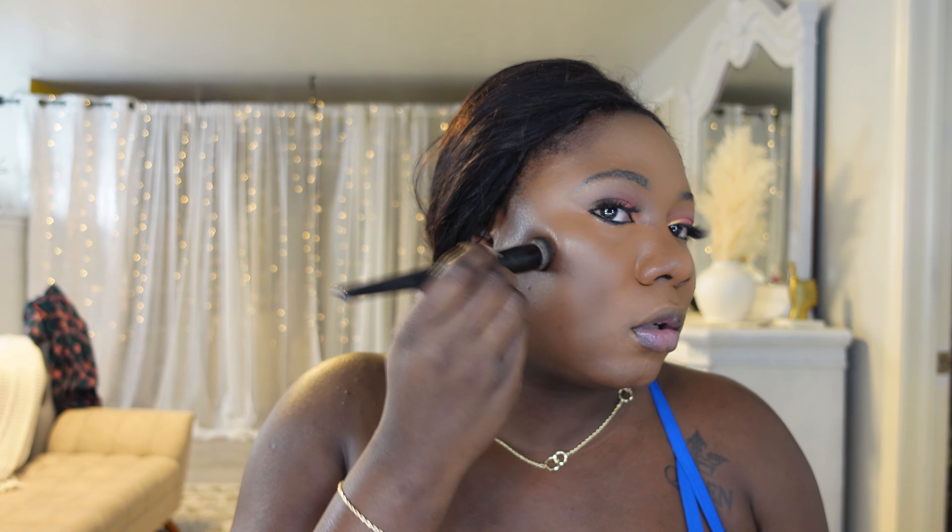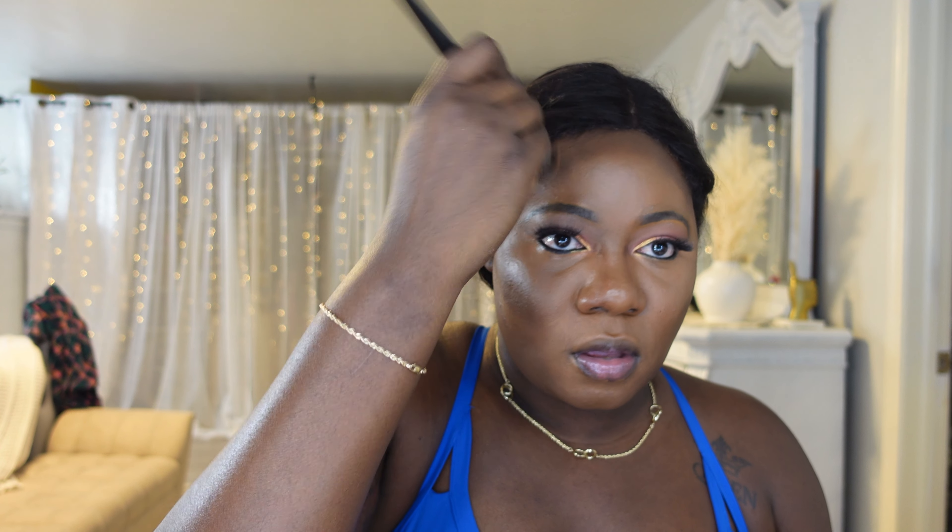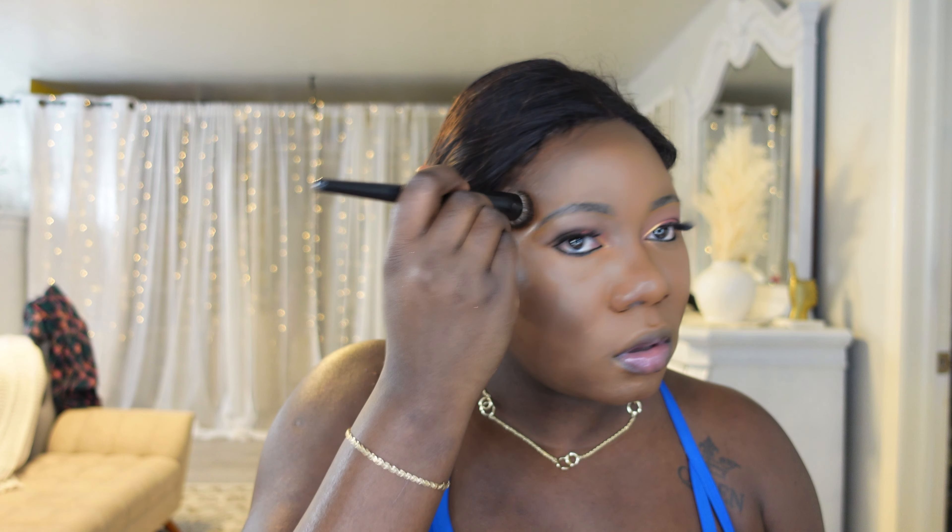Now I'm gonna go in with my cream contour — this is Toffee Teas from Fenty Beauty — and I'll use my contour brush. I'll go in with just a little bit because this is very dark. I'm going over here, bringing it up to the forehead — and that was only one dab. You don't need any more than one dab with this.